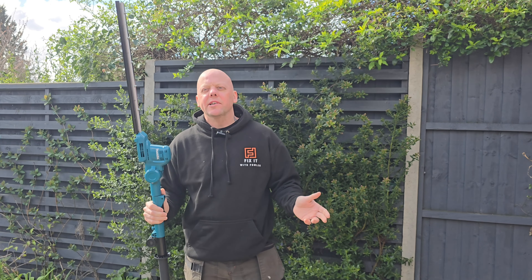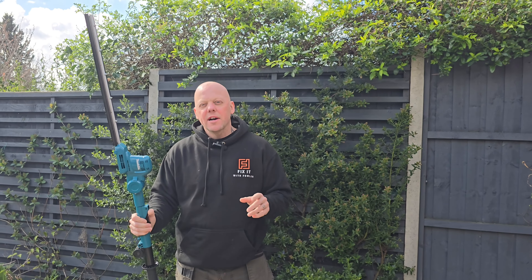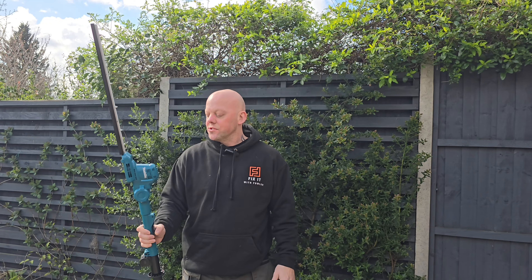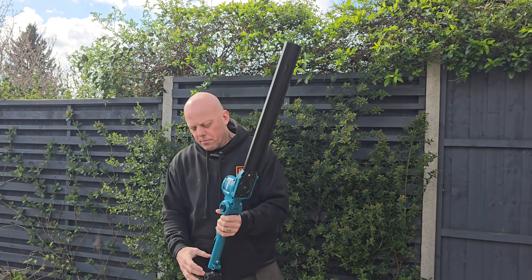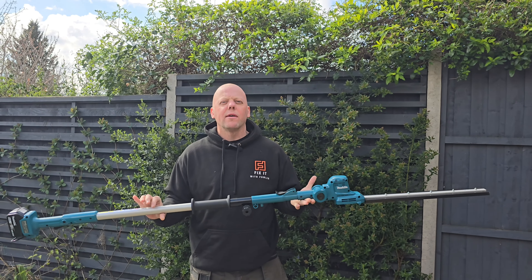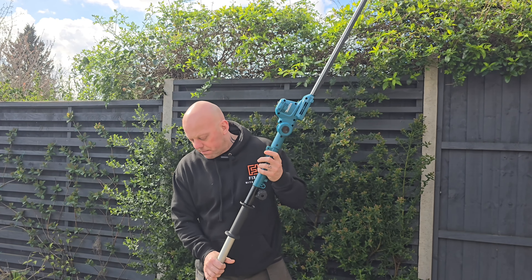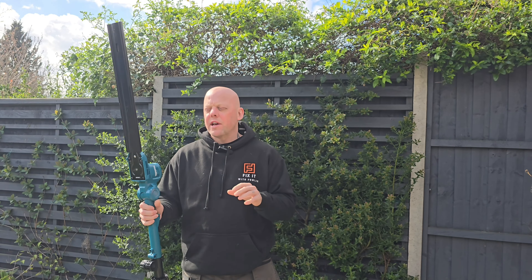Also, you don't need any power leads, which gives you the advantage of being really mobile and prevents you cutting through extension leads, like I have on a few occasions. The other thing with this particular model is that it's only three kilograms in weight, which means it's really easy to use for most people.